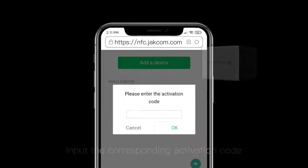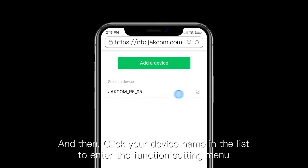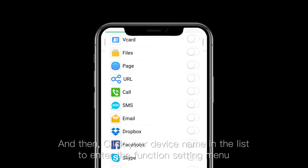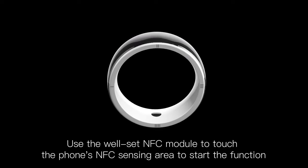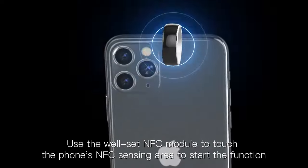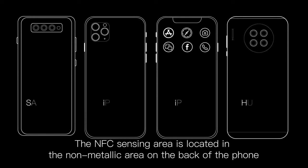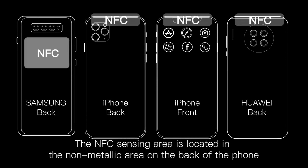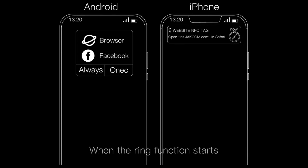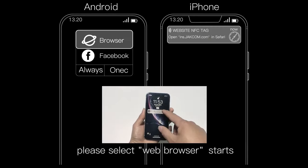Click 'Add Device' and input the corresponding activation code. Then click your device name in the list to enter the function setting menu. After setting, use the well-set NFC module to touch the phone's NFC sensing area to start the function. Generally, the NFC sensing area is located in the non-metallic area on the back of the phone. When the ring function starts, if prompted to select an application, please select web browser.